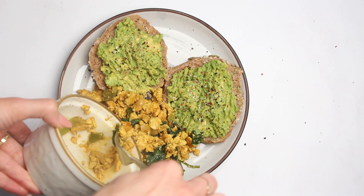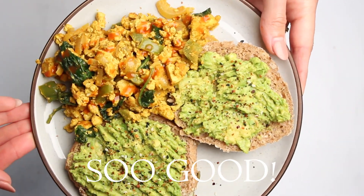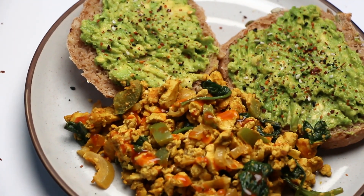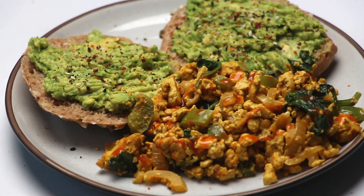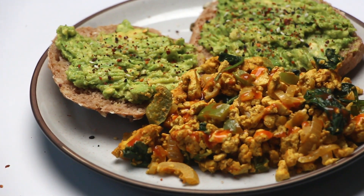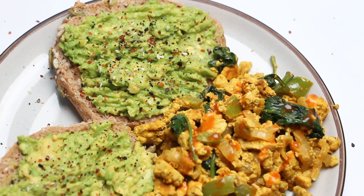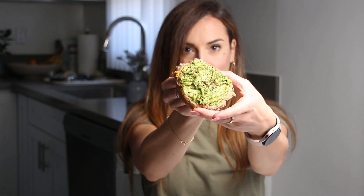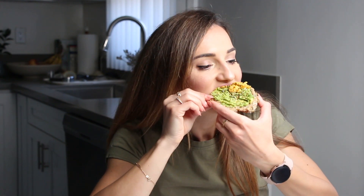I hope you enjoyed this recipe and are inspired to give it a try. Remember, eating healthier does not mean sacrificing flavor or enjoyment — these buns are a prime example of that. Stay tuned for more fantastic recipes coming your way here on the Be Healthier channel. Until next time, stay happy and healthy.